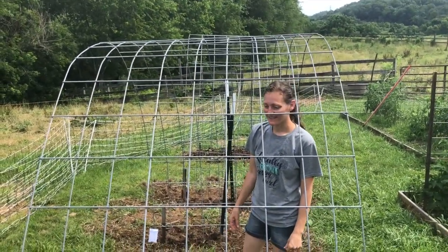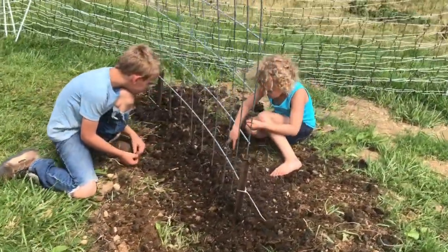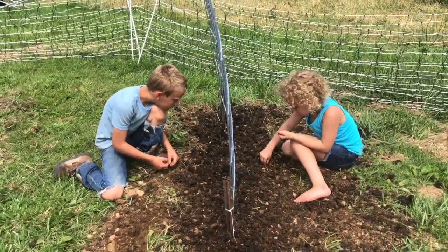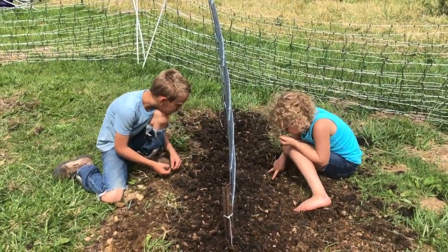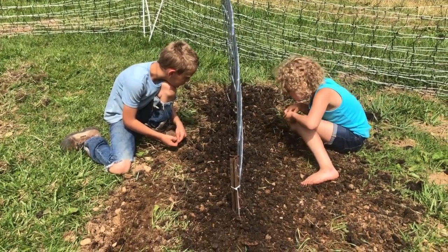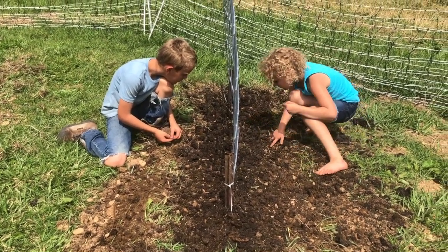We want lots and lots of green beans. I recruited some helpers — they're pretty good at it. This is the last row and they're doing it mostly unsupervised. We might have a zigzag row but that's okay, it's a short row. They both informed me that they love to garden and they're going to garden when they're grown up — that's awesome.